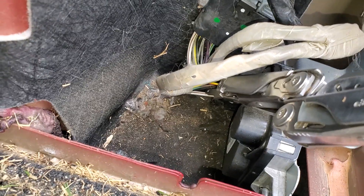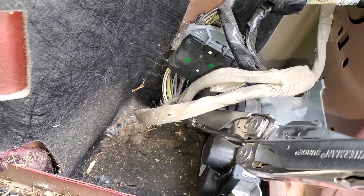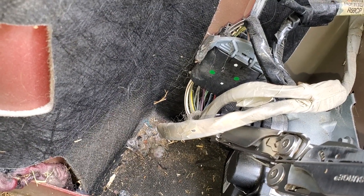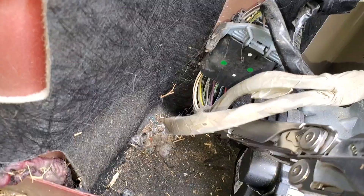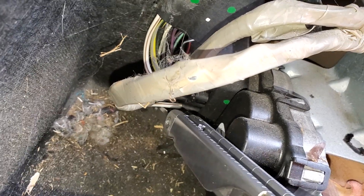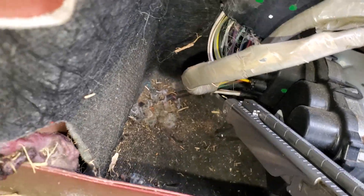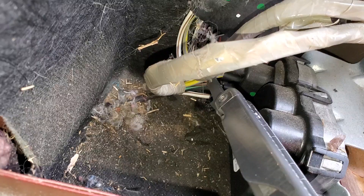There are wires coming off this module that carry power to the fuel pump — those are the yellow-green and the white-brown. The white-brown wire goes to the fuel pump and carries a ground, and your yellow-gray wire carries power to the fuel pump.